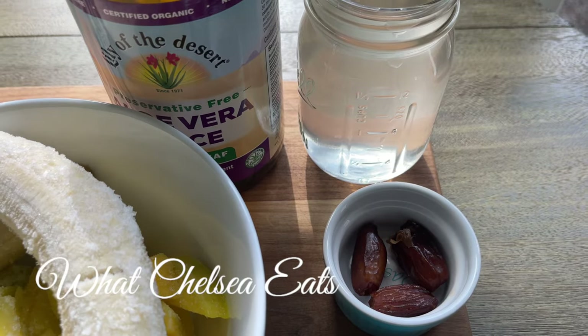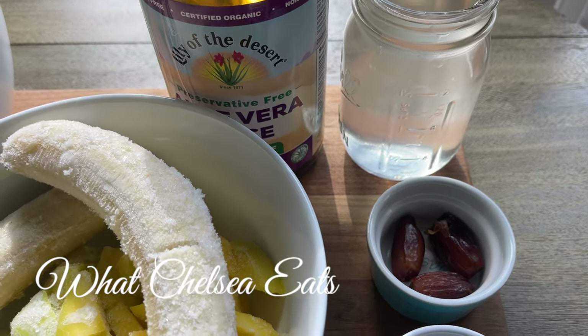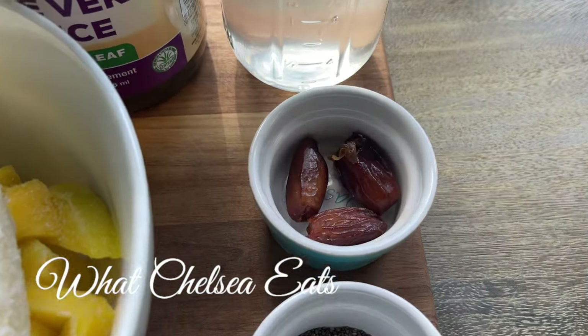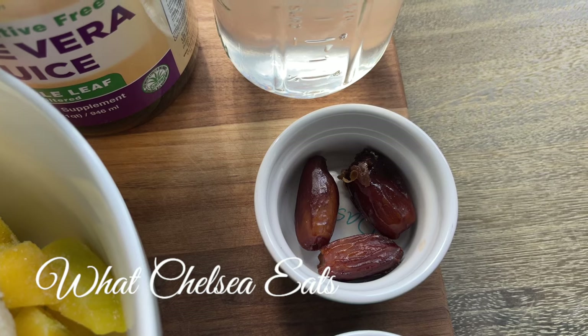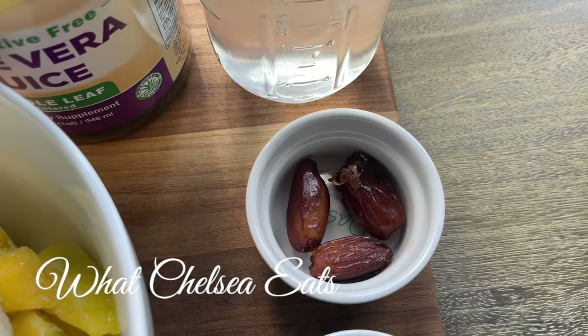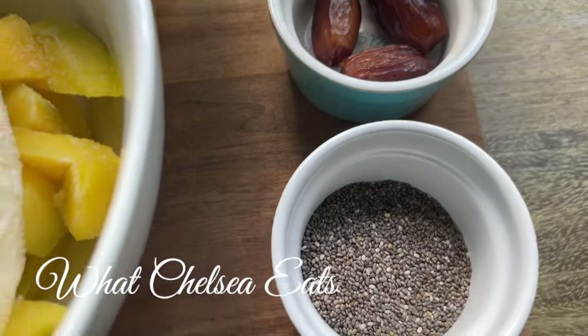Next I like adding aloe vera juice and water — I added one cup of each — which helps with healing the gut. Then I added three Deglet dates; they're very small, and I add them to take the edge off of the turmeric and ginger. You will still taste the turmeric and ginger, and you can add another date or two, but you don't want to use too many dates.